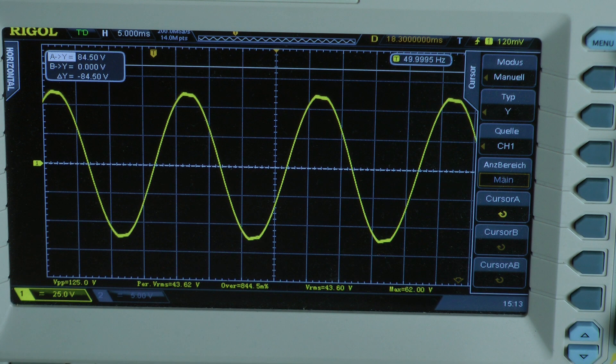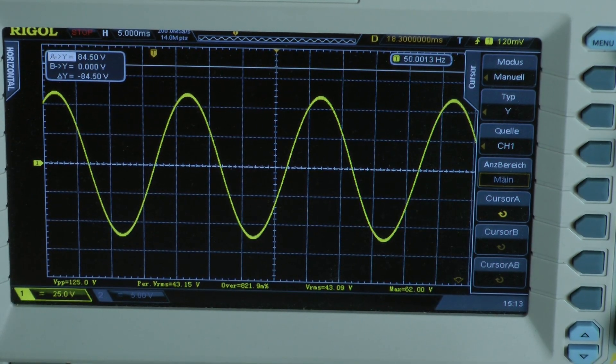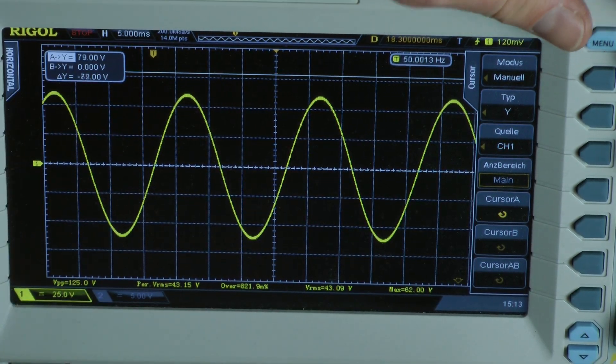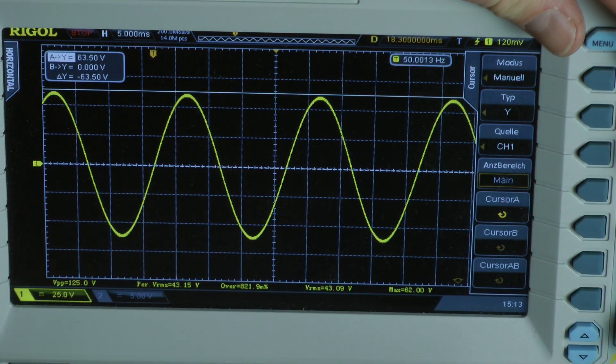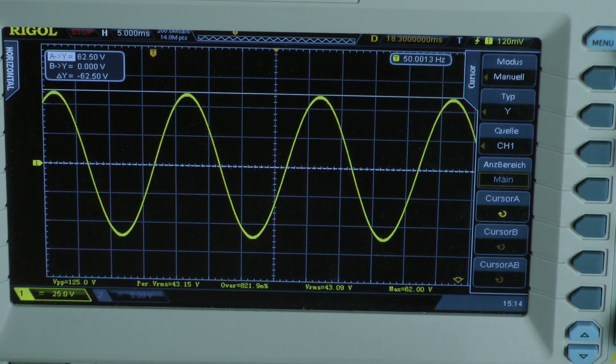There are signs of clipping, so I reduce the signal. It looks okay. The cursor reads 62 volts at the top of the waveform.